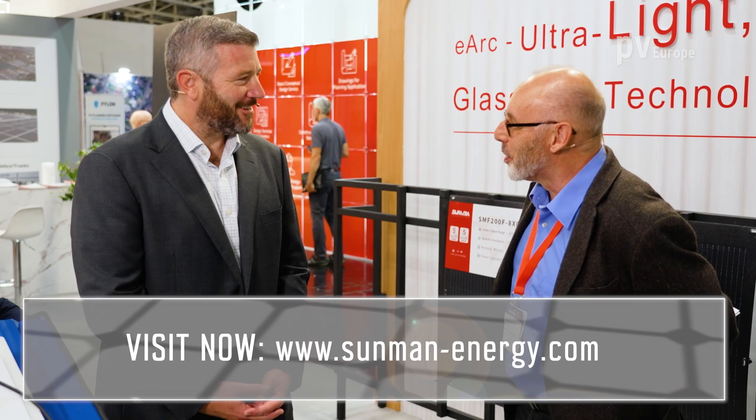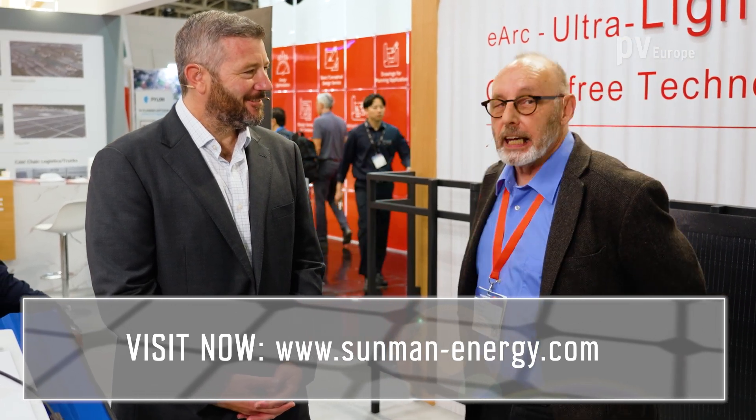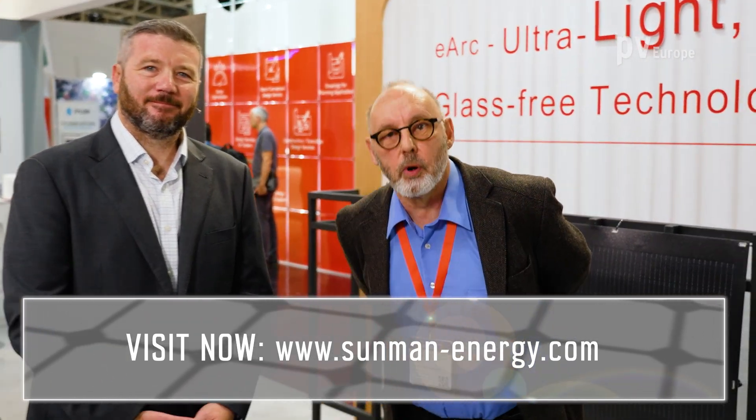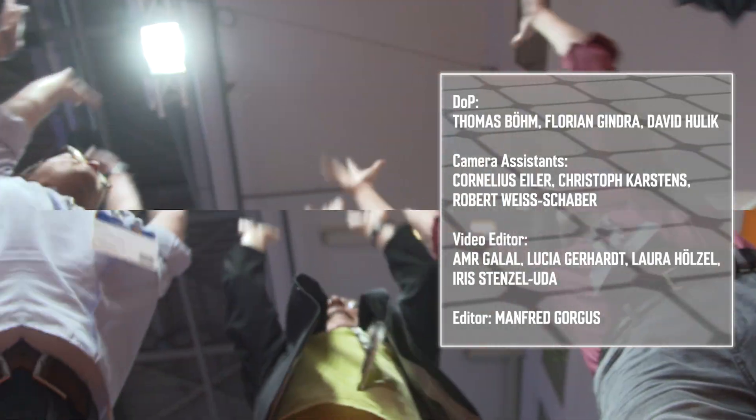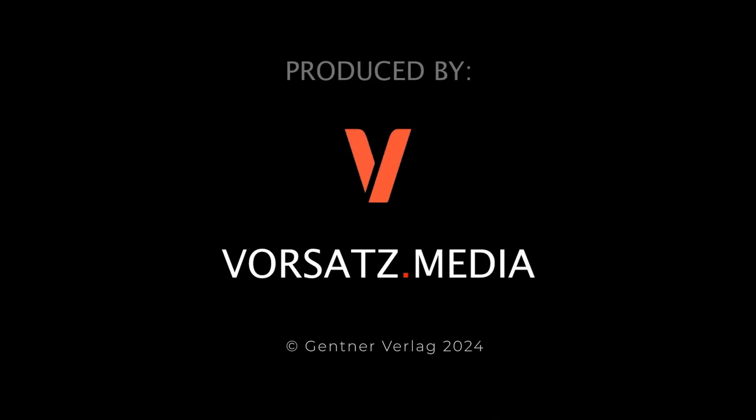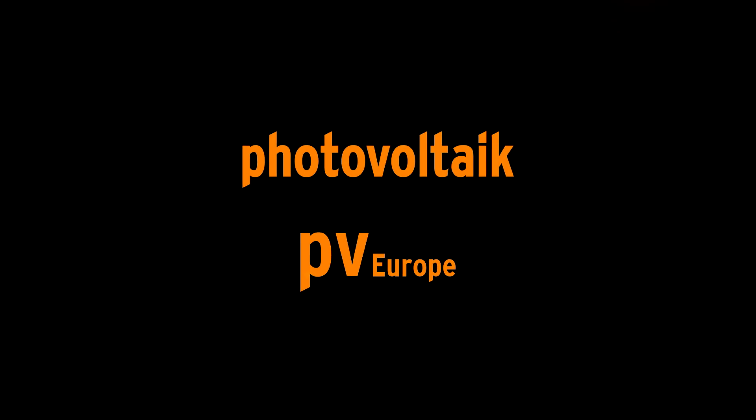I think we've learned a lot about a new trend in the module market. If you are looking for more information, simply click the link below. We'll see you next time.